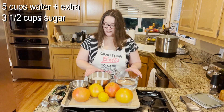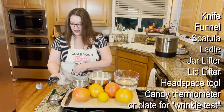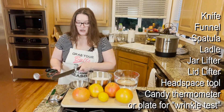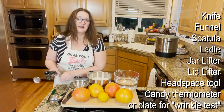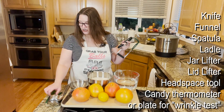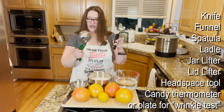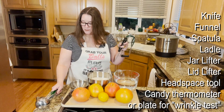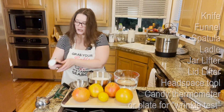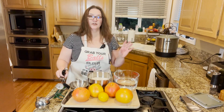We need five cups of water and three and a half cups of sugar — that's pretty much it. For tools, you'll need your funnel, a serrated knife — really handy because we're going to have to slice these grapefruits into really thin slices — your ladle, jar lifter, lid lifter, headspace tool, and a thermometer. You can also have a cold plate to check for gel consistency.